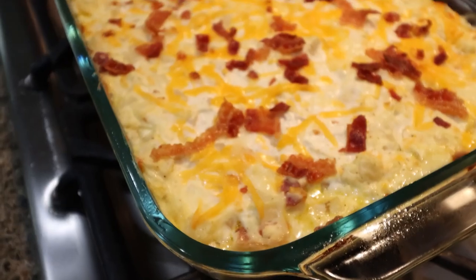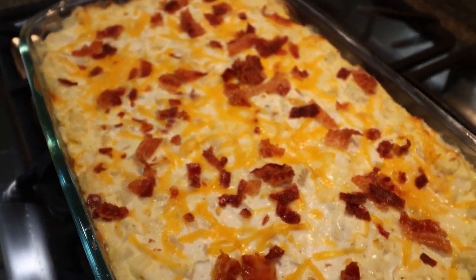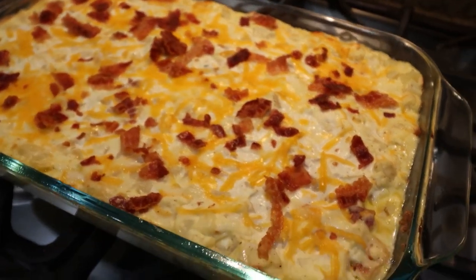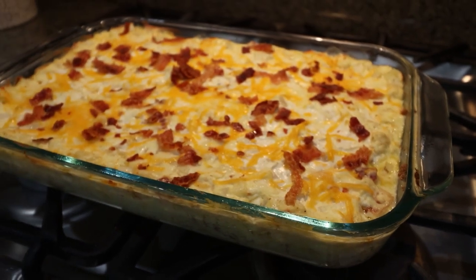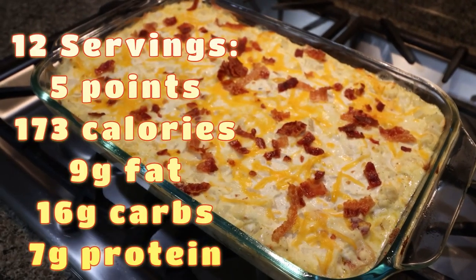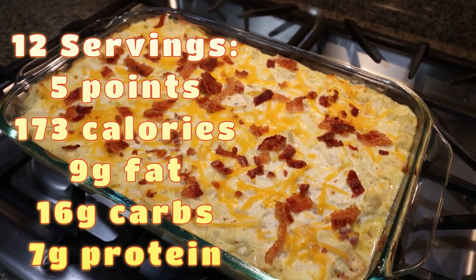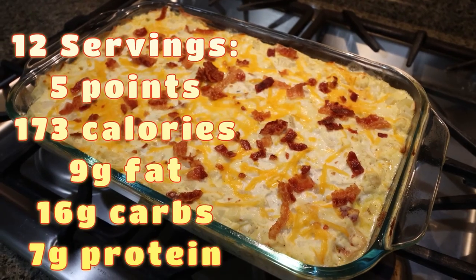One hour later, the amazing loaded hash browns are out of the oven. These smell so incredibly delicious — look how good this looks. I'll go ahead and put points, calories, macros, and serving size here on the screen for you, but this is going to be the perfect breakfast this week. I think I'll pair it with a side of my favorite fruit.